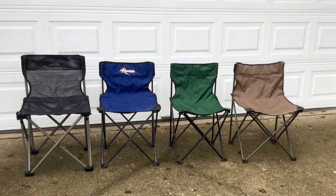Around 2005 I discovered that this armless quad chair was a much better design for camping, and since then I have bought several of them. Although they may not be quite as comfortable as quad chairs with arms, armless quad chairs have several strengths that should be considered.